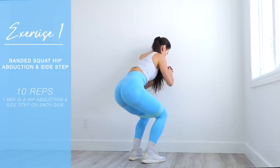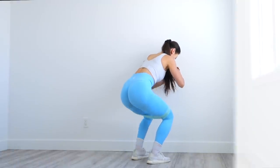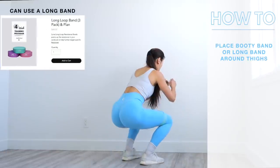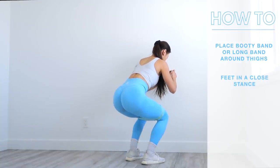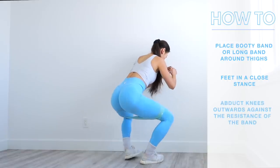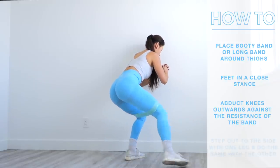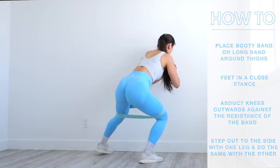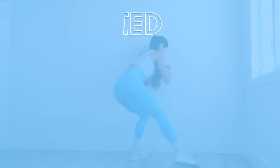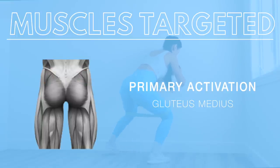The very first exercise in this hip workout is a banded squat hip abduction with a side step. For this exercise we're going to need a booty band or a long band. I'm using the Luna by Lucy long band wrapped around three times around my thighs. We place our feet in a close stance, abduct our knees outwards against the resistance of the band, then step out to the side with one leg, bring that leg back in, and step out to the other side. This primarily targets the gluteus medius, with activation in the gluteus minimus.